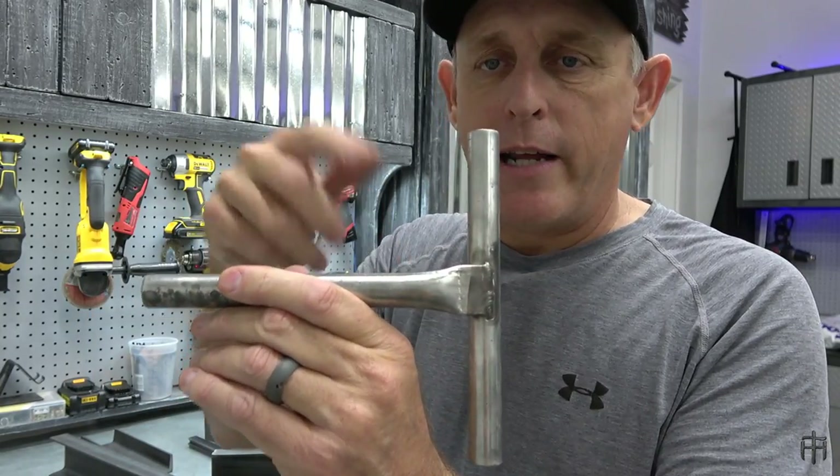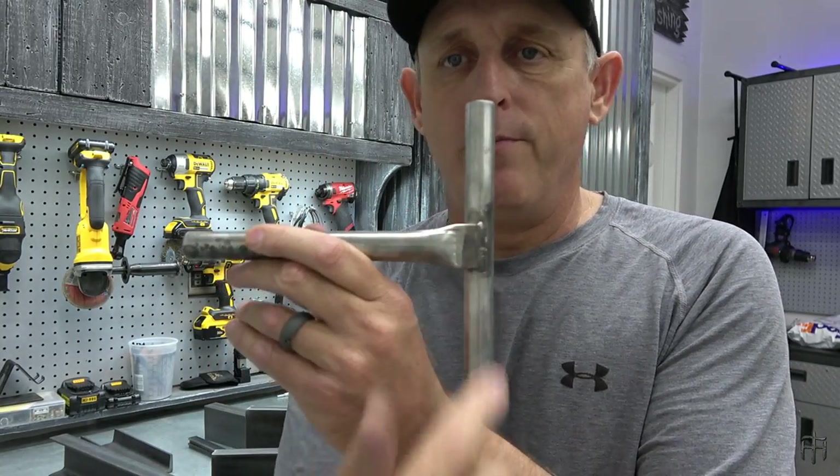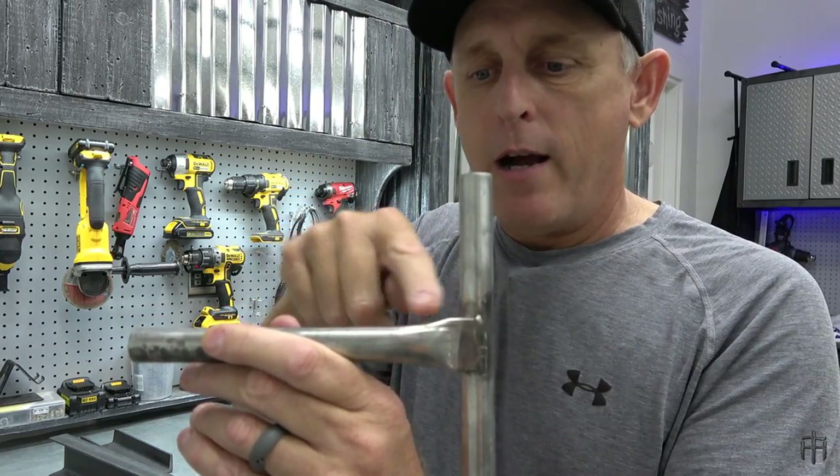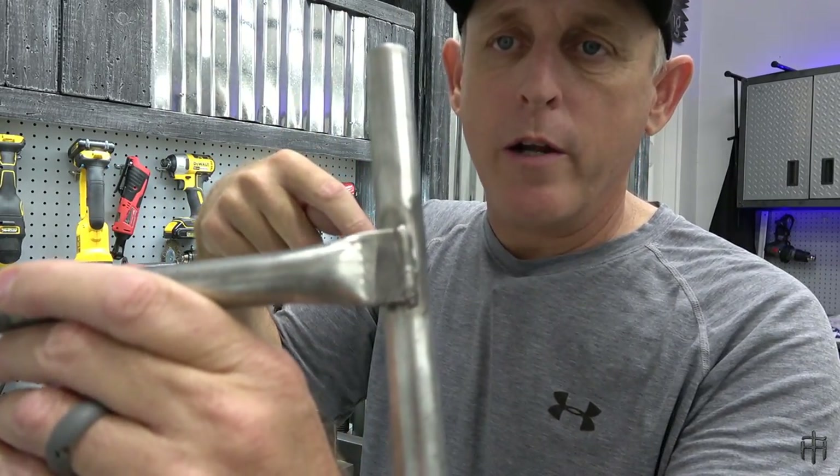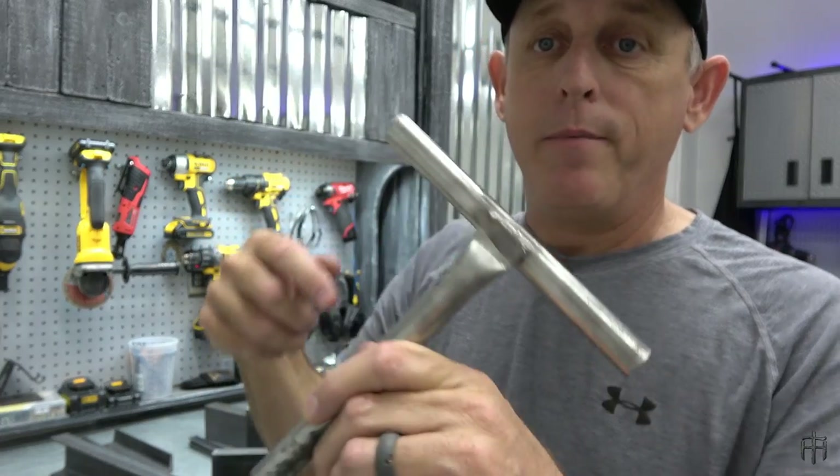And sometimes you just need to weld this pipe to the center to keep all your pipe level across whatever you're building. It just gives you many options. If you're building a ladder stand, here's your stand going up to the tree, and here's your ladder rungs — you just build your steps up, welding them just like that. And believe me, it's strong.